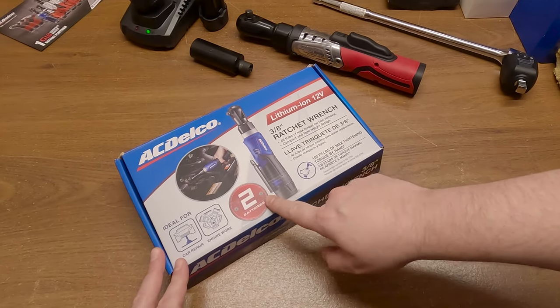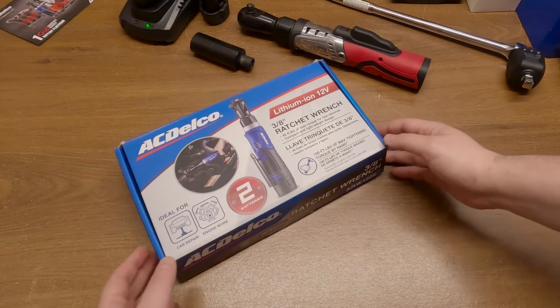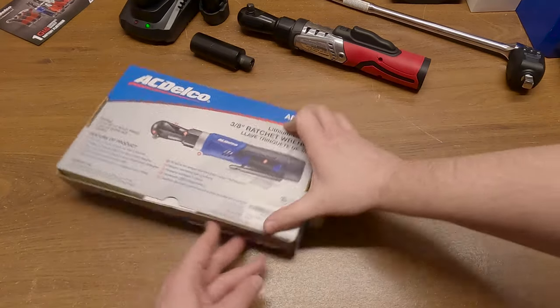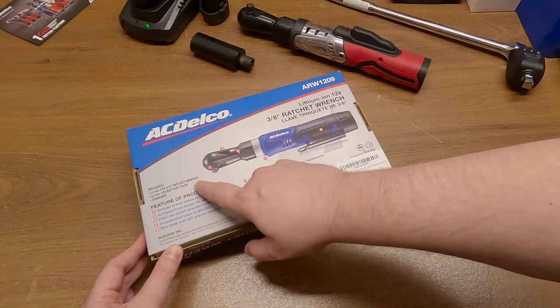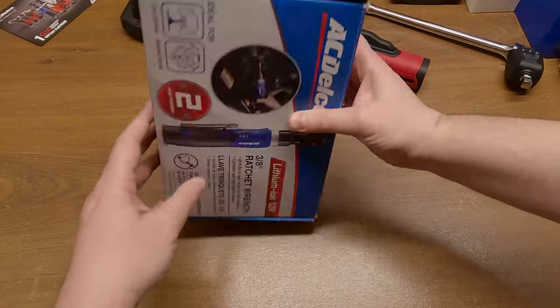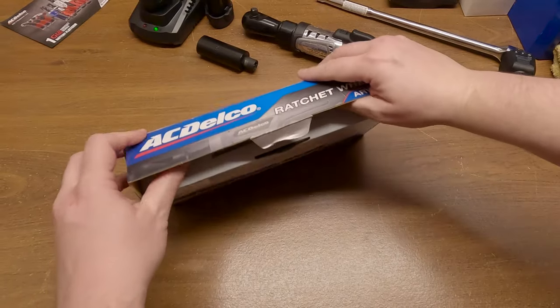Let's take a quick look at what kind of stuff we have on the box. It comes with two batteries, which is pretty significant. It's ideal for car repair and engine work. You can see the part number there. It includes the wrench, the battery, and the charger — made in Taiwan. That's about all the interesting stuff on the outside of the box. Let's see what's inside.